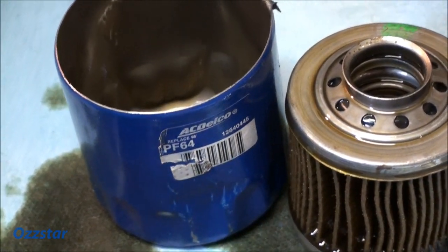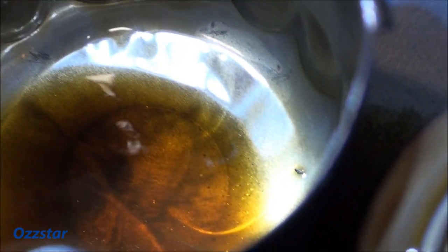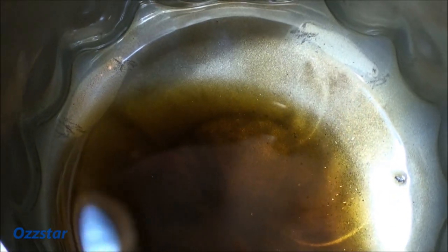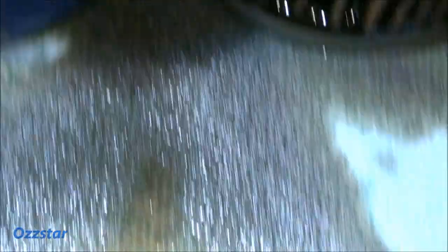I just cut open the 500-mile filter — the factory PF64. I've got it open on this blue paper towel and I drained out the excess fluid from the bottom. You can see some very, very thin metal particles there. It kind of looks black on film, but you can see a little bit of sparklies right there. On the paper towel here, there is a little bit of brass — it looks like brass to me. I'm not sure what the exact metal makeup is, but there are some particles there.